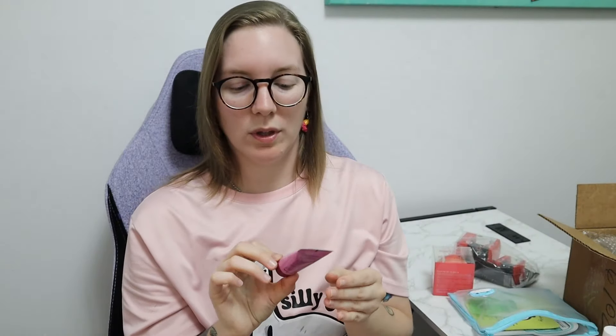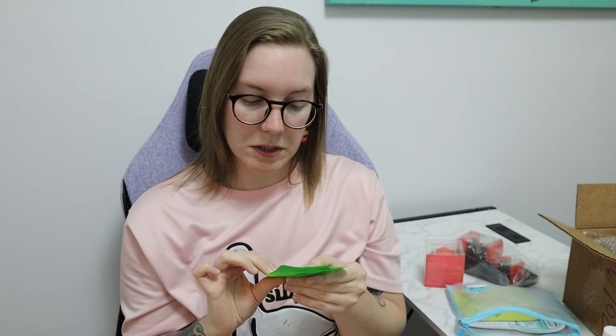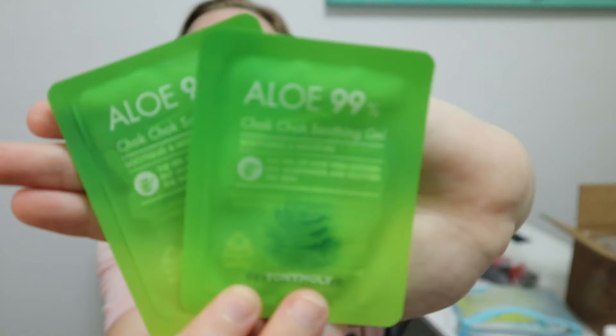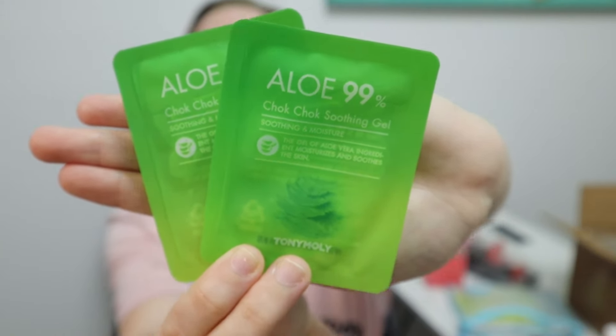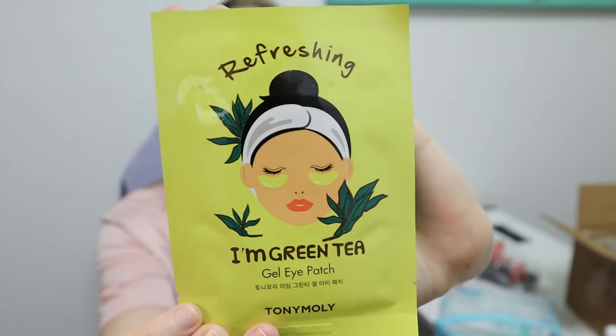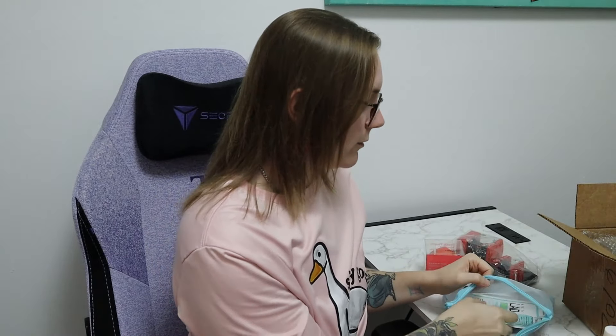I am Wine Pore Tightening Mask. Two of the Chalk Chalk Soothing Gel — it says 99% aloe. So I got two of these little packs in the sample pack. And we got a green tea eye patch mask. That'll be fun.